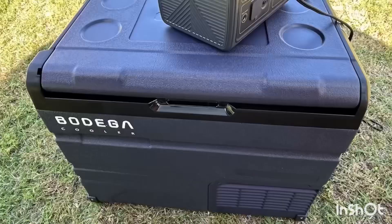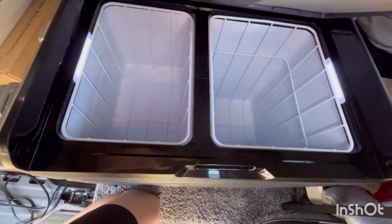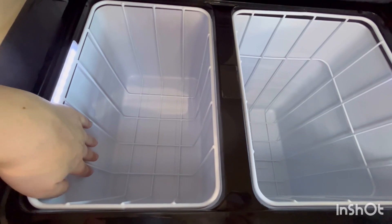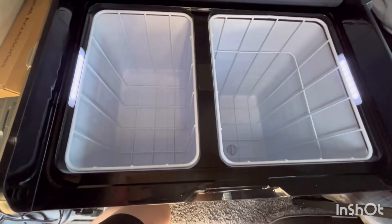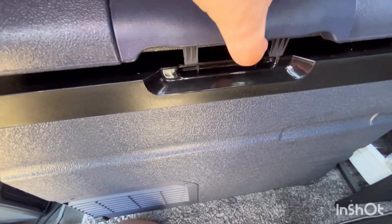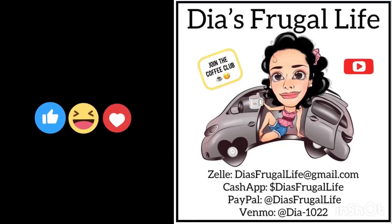It's a very nice-looking unit — doesn't take a lot of space but you can have a fridge and a freezer all in one. I've left it on for a little while and it feels really, really cold on both sides, so I know this is going to work great. Bodega makes great products; if you're looking for a dual zone, this is a nice compact size and I highly recommend them.